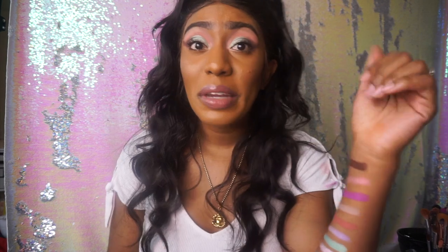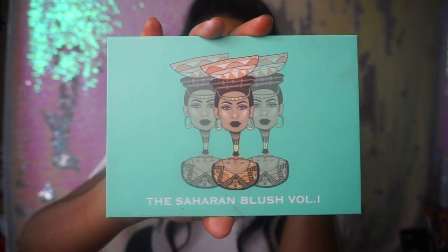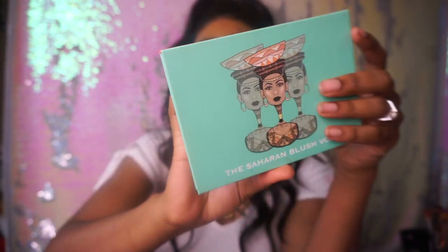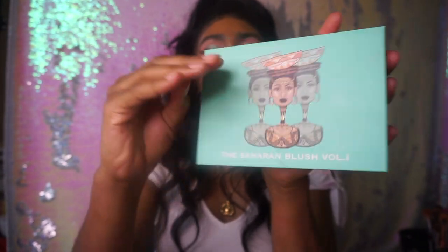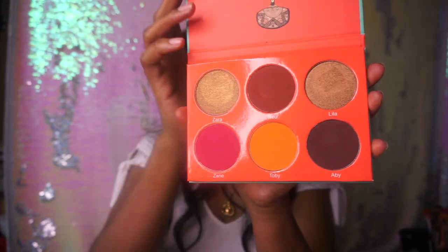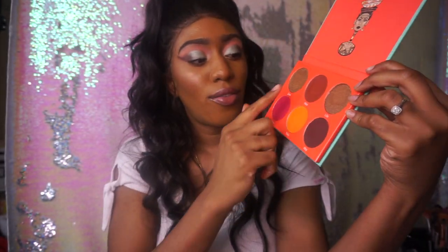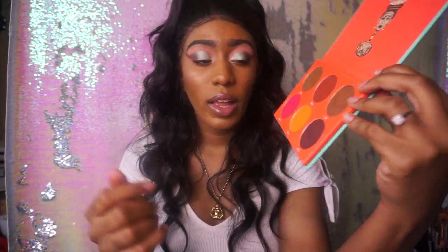Now that I'm done being dramatic, I'm going to go ahead and clean my arm off. And we'll come back and do the Saharan Volume 1 and 2 palettes. First up is the Saharan Blush Volume 1. This is what it looks like — cute color scheme. And this is the inside. You get six shades — it looks like four actual blushes and two that could pass for a highlight.